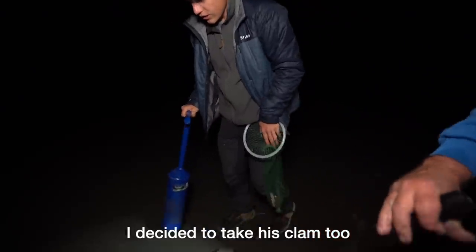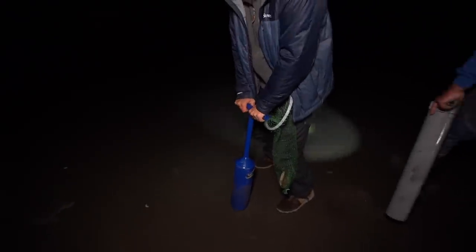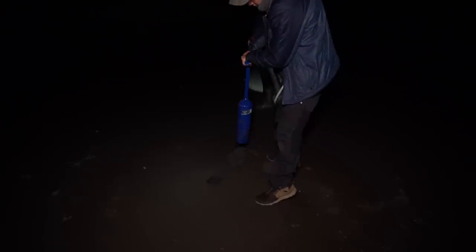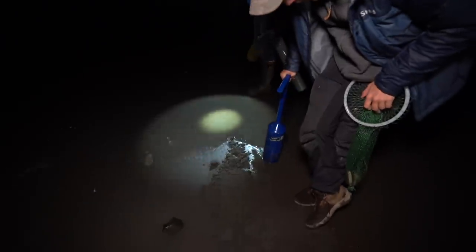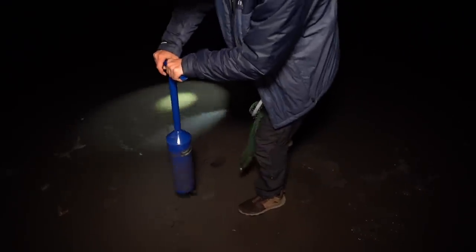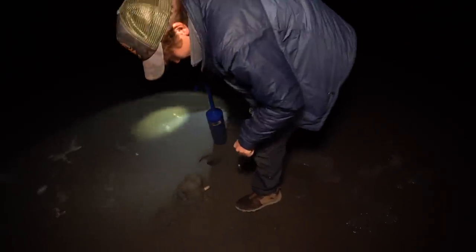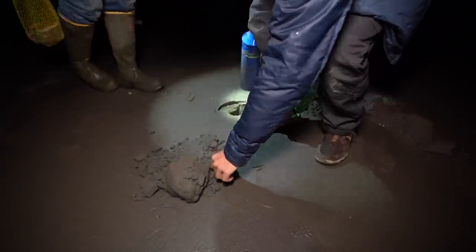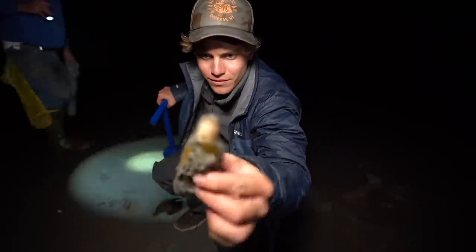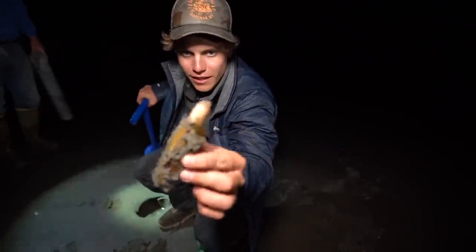There's another one right there. Do I take this one too? Yeah, just keep going, bang her out. Usually take a second scoop really quick. There he is. Holy cow, look at that thing. So that's what we're going after — that's a razor clam. I think that's probably about a three, three and a half incher.